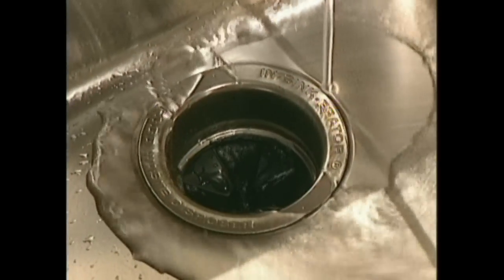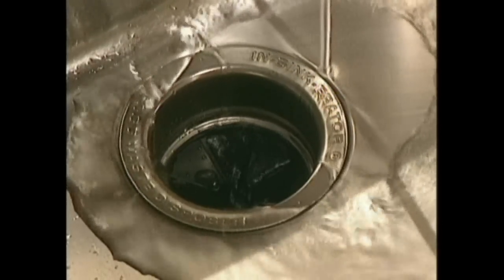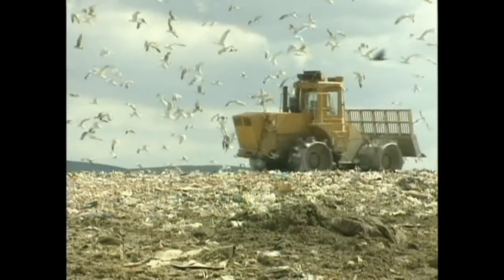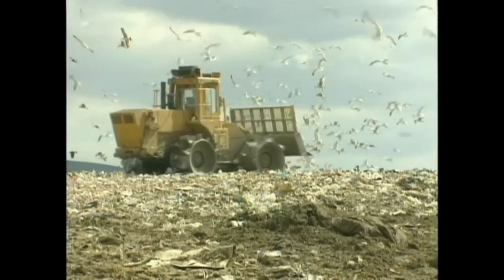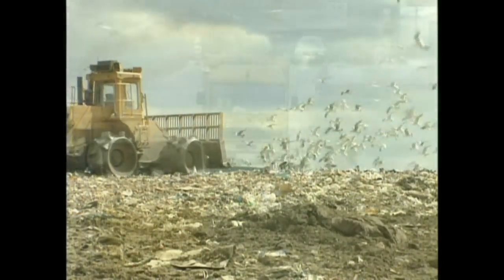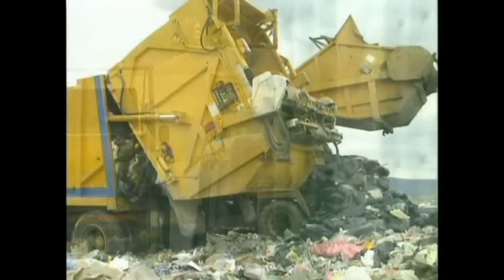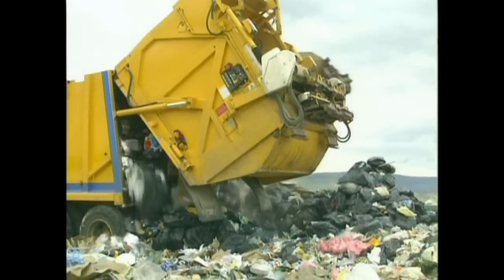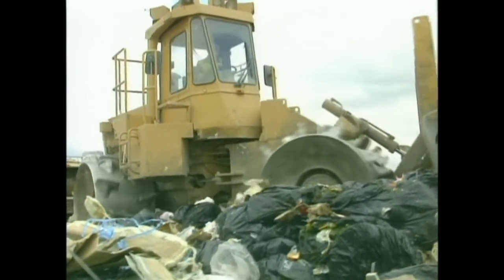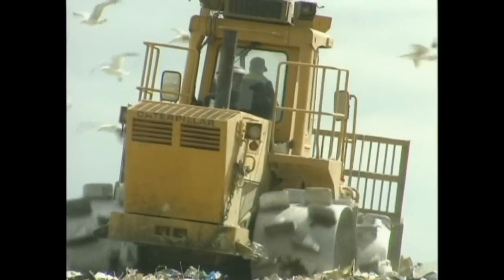No knives, no blades, no danger. Compare that with the traditional way. Around a quarter of all household rubbish is food waste, and it all has to be collected and taken to landfill sites. These sites represent a major and growing environmental issue, and there's a government commitment to significantly reduce them. The use of waste disposers is a positive contribution to environmental improvement by eliminating the need for collection and landfill for this kind of food waste.